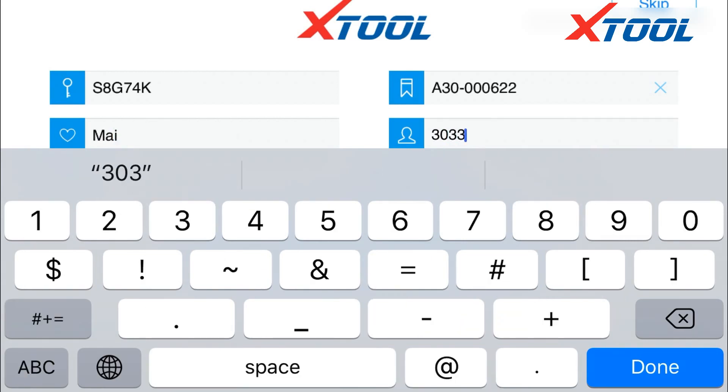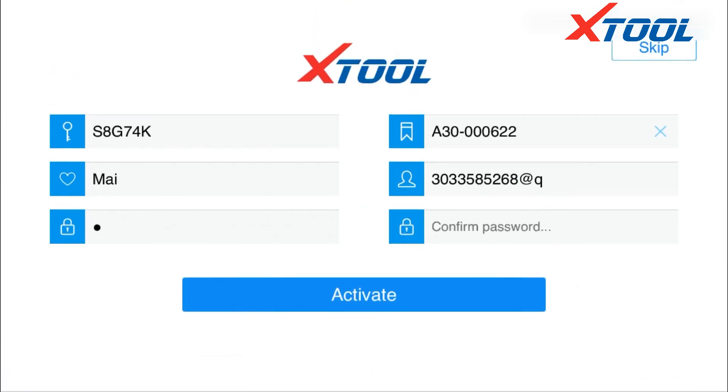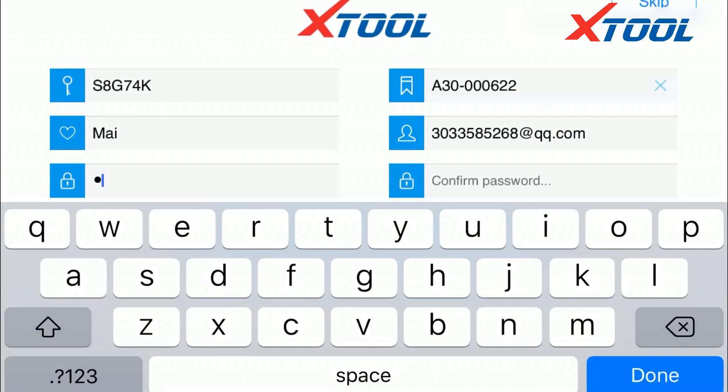The serial number is on the back of the machine. Then set up your username and email account. It must be a real email address that you can use.